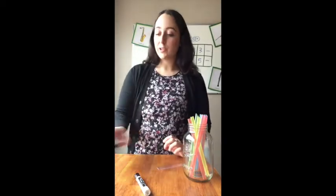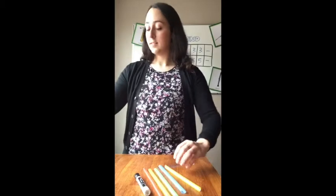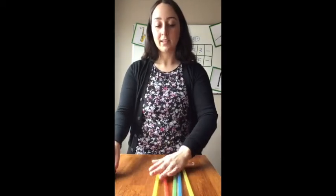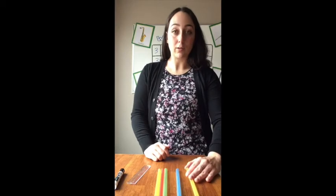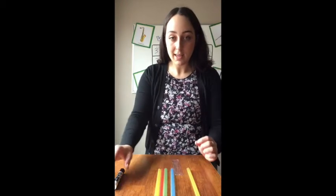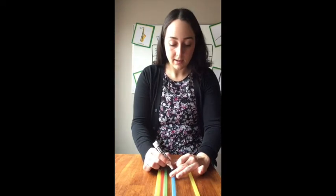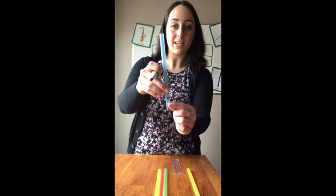First thing we need to do is choose five straws. Right now your straws are all the same length, which means they're all going to have the same pitch, but we want our pan flute to go from low to high. So we're going to cut our straws to different lengths. Set out your straws and have your felt pen and ruler ready. The first one we don't need to cut at all — this is going to be our lowest pitch. For the second straw, take your ruler, put it next to the bottom of your straw, and measure three centimeters from the bottom, then mark it with your pen.